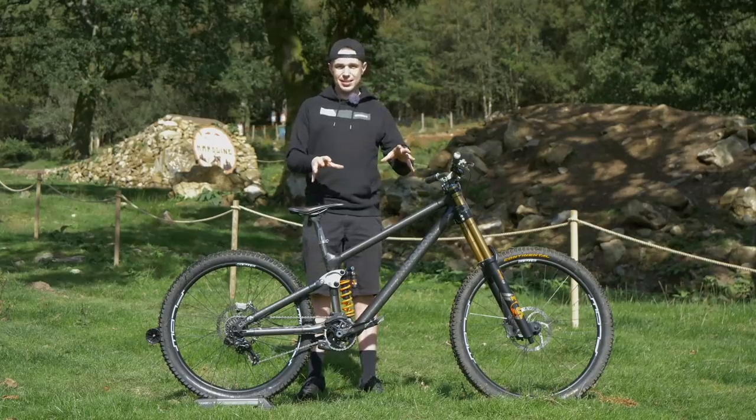We are at Red Bull Hardline, and this is G Atherton's prototype Atherton bike.